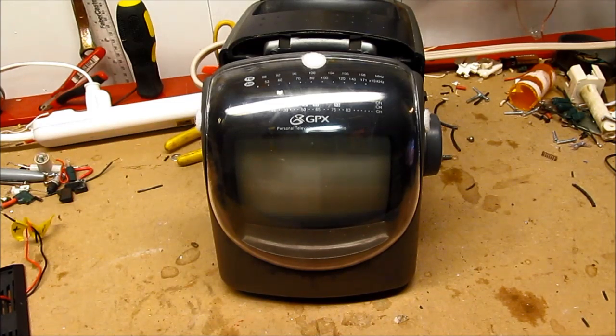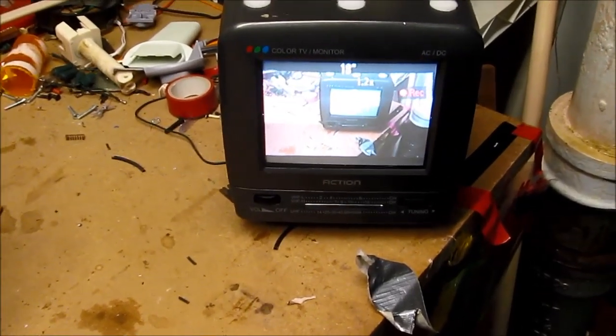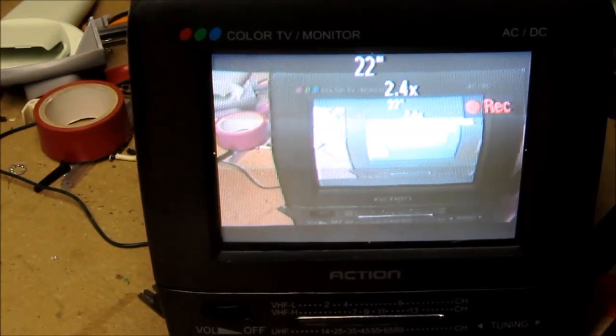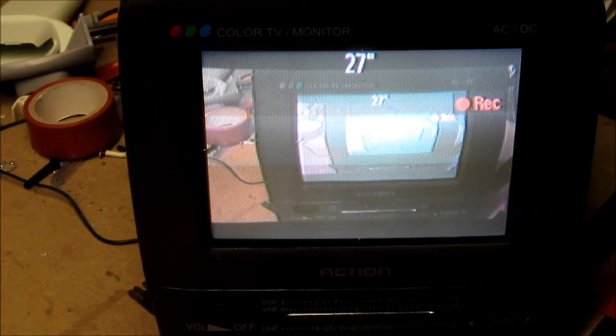I am back home on a week-long break. I'm down in my workshop, and I have a pair of small TVs. The one in frame is a 5-inch black-and-white portable TV, and the one over here is connected to the camera and does that trippy tunnel-to-TV effect. Both of these I picked up at a recycle yard for free.